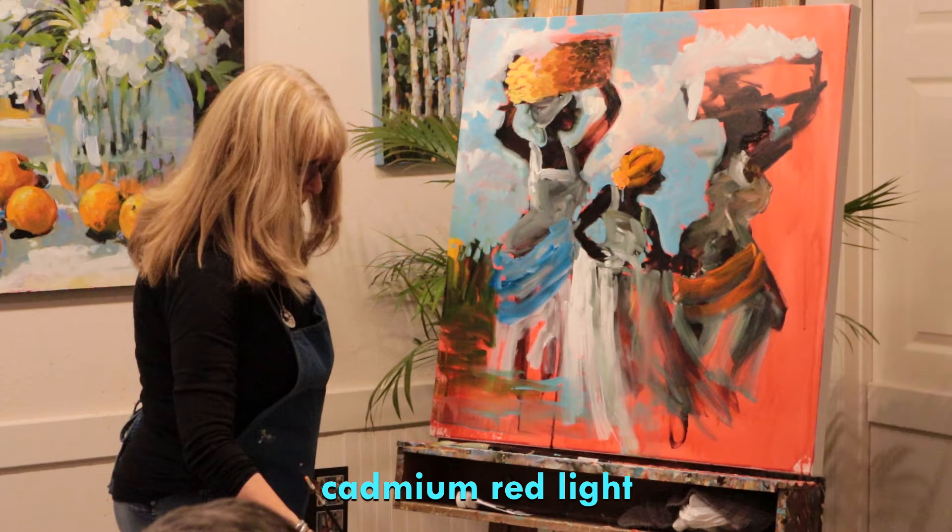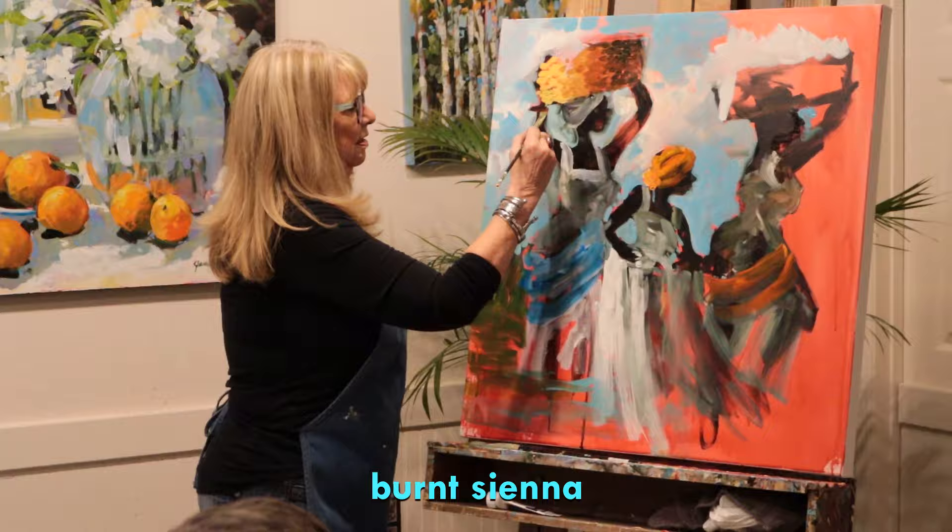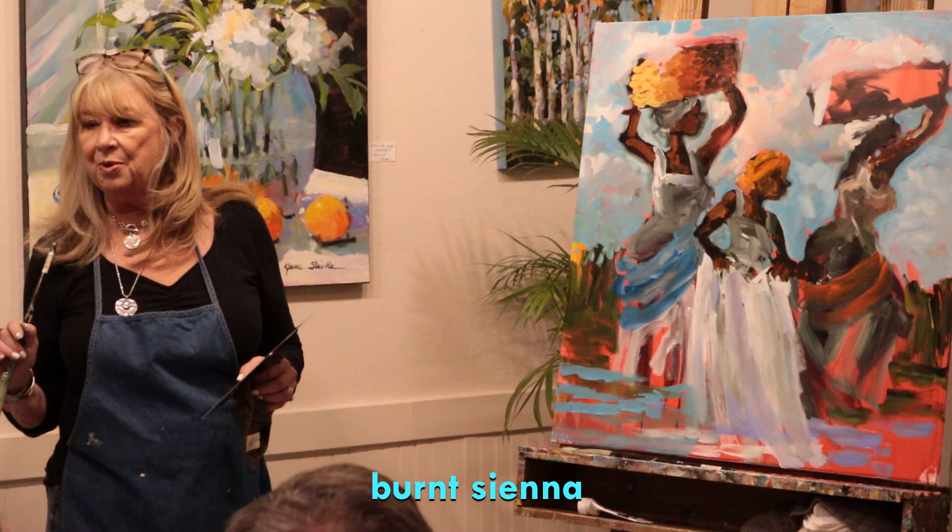I'm going to go back in with burnt sienna. All right, so now I think your dresses are about dry and I'm going to show you what's really going to make this pop.